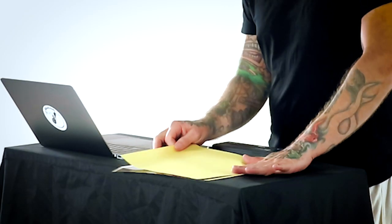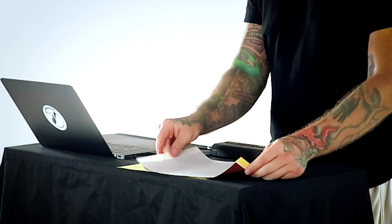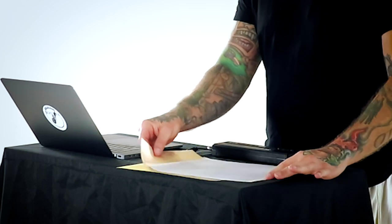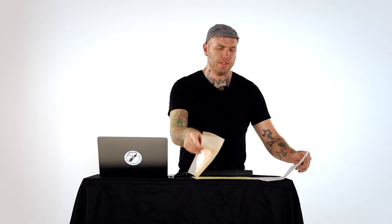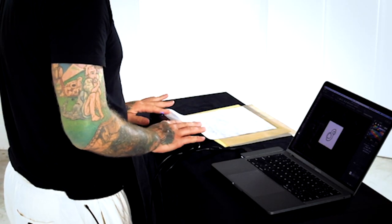You start by removing the backing of the paper — it's perforated. Then you remove this little protective sheet, and this is what you're left with. Feed the paper into the printer until you hear it grab.